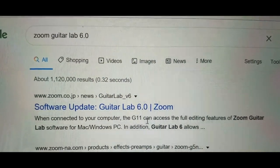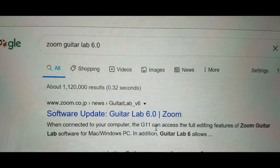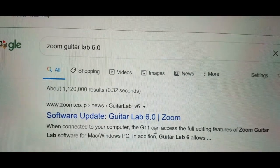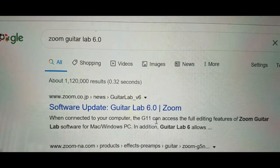Hey everyone, I hope you're having a good day. Today we're going to quickly load Zoom Guitar Lab 6.0, and today is June 21st. I think it's been released for a couple weeks.